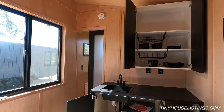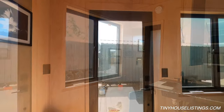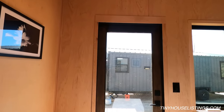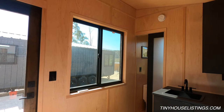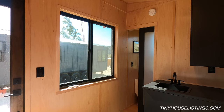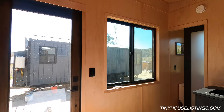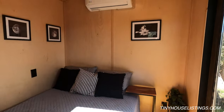Even though this unit is only a 14-foot trailer, it feels big inside — especially with the higher ceilings and large windows, it really has a great open feel. I think this tiny house is perfect for somebody looking for a mother-in-law suite or even somebody that's going to Airbnb their own house and wants something nice to stay in. Thanks for taking a look at our 14-foot NOAA certified tiny house.